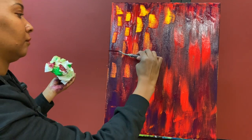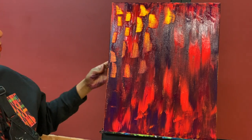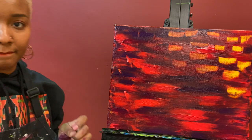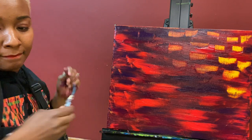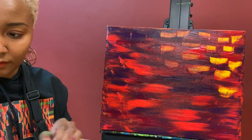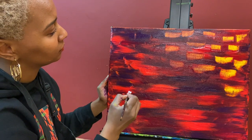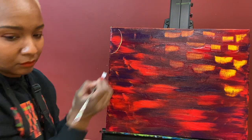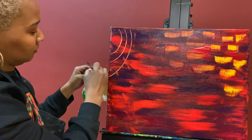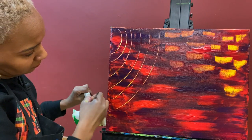Now I'm just thinking about what I should do next. I'm going to take the back of this paintbrush to draw some shapes — using it like a pencil. I wipe off the excess paint, go back in, and create another shape. These are just things that came to me as I was painting, nothing I thought about previously.